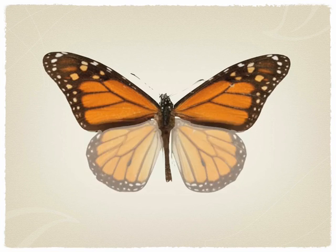The head, the thorax, the abdomen, the antennae and two sets of wings.